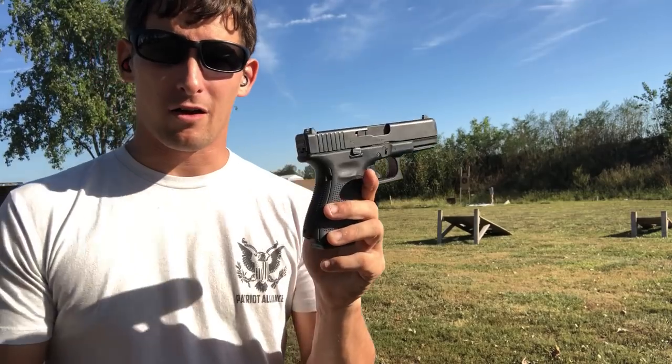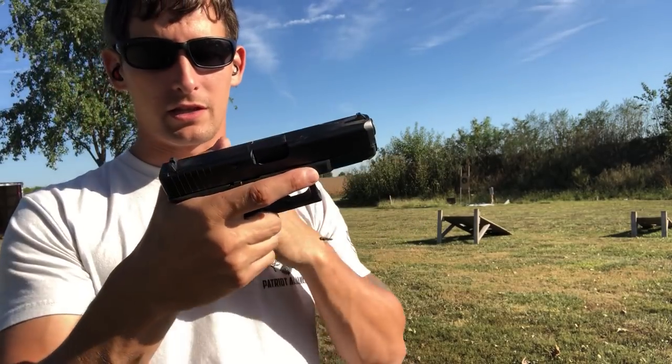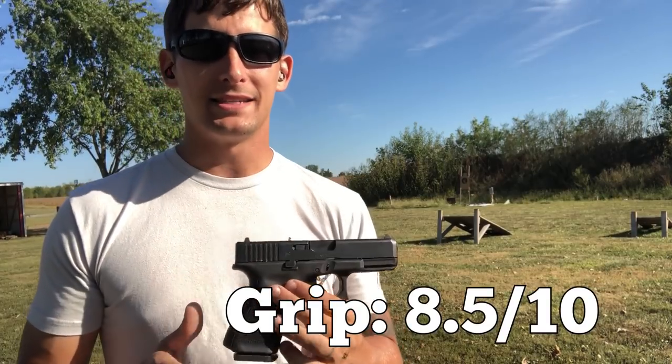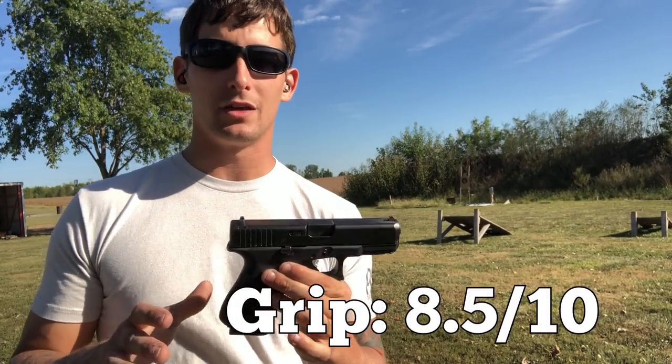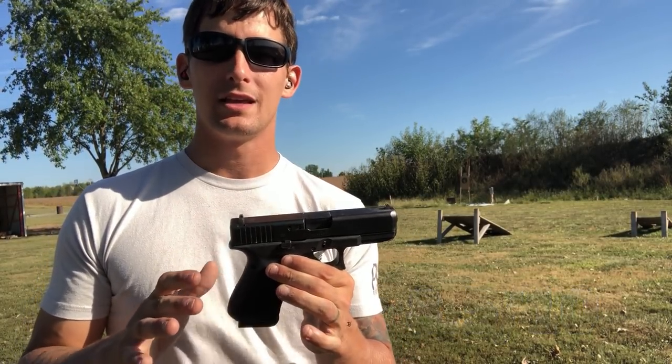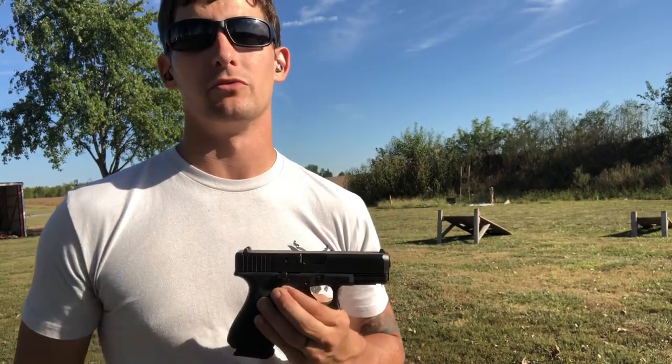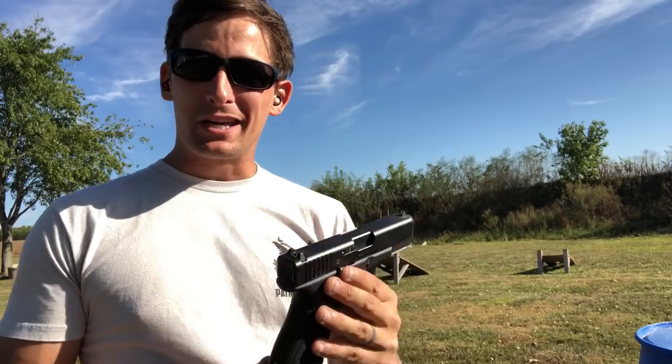When we talk about the grip, recoil impulse, low bore axis, and overall feel of the gun in my hand, I'm giving this a higher rating — 8.5 out of 10. There are very few things the Glock platform needs to improve to help the shooter when it comes to gripping the firearm.